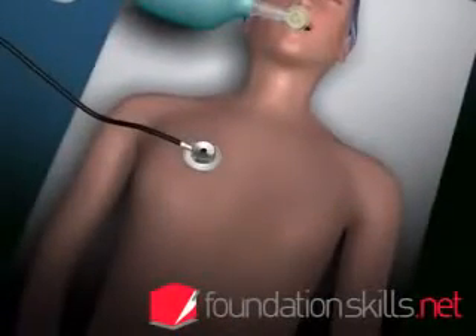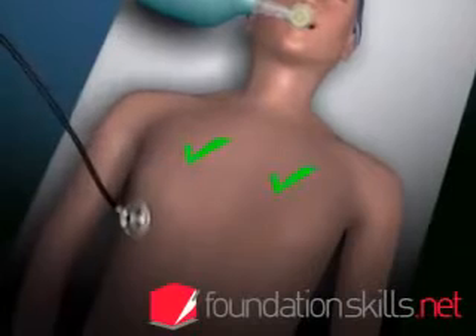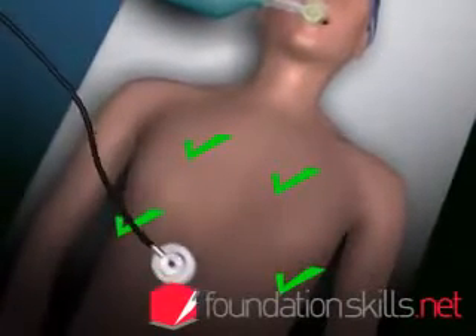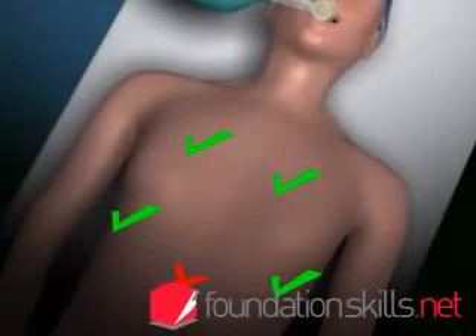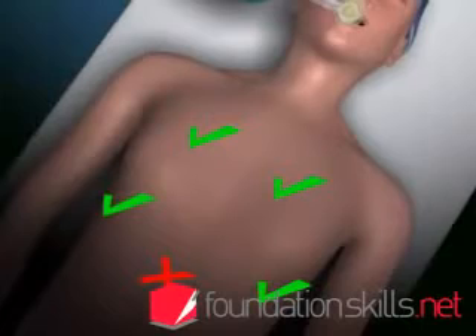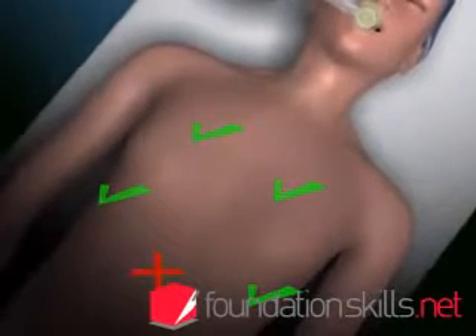Confirm the position of the tube by auscultating over the apices of the lungs, the axillae, and the stomach. If it is not in the correct position, deflate the cuff and remove the tube, resort back to bag and mask ventilation and repeat the intubation process from the beginning.